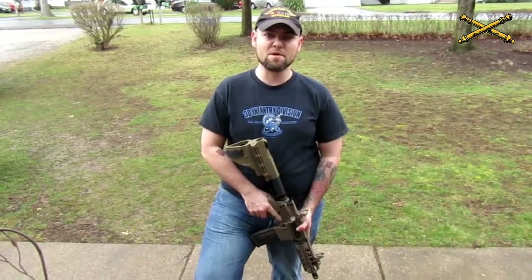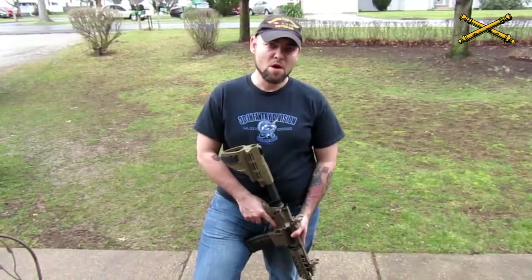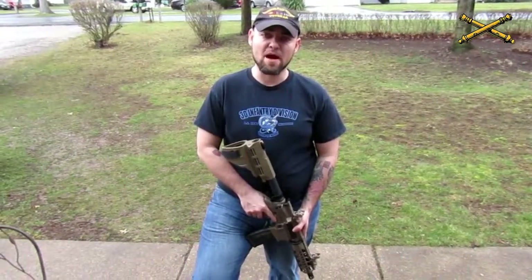Hey guys, Artillery J here. Today we're going to be discussing the proper disassembly and reassembly of an AR-15, or M4 carbine.